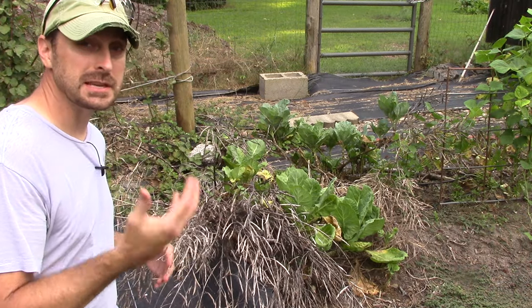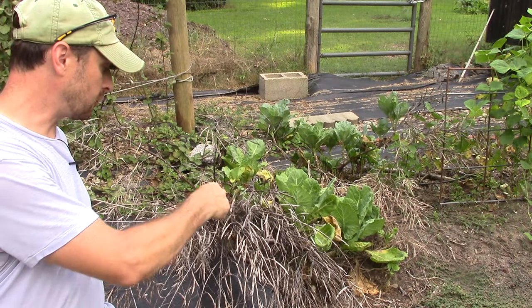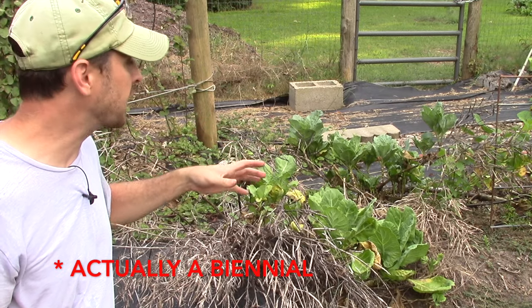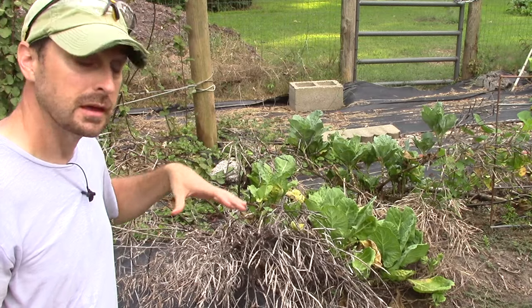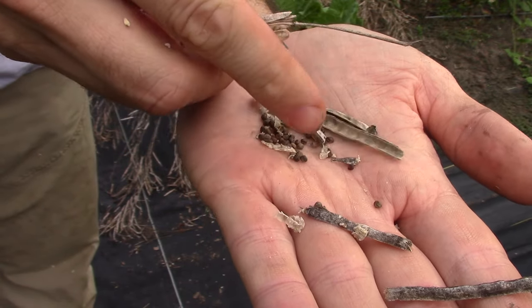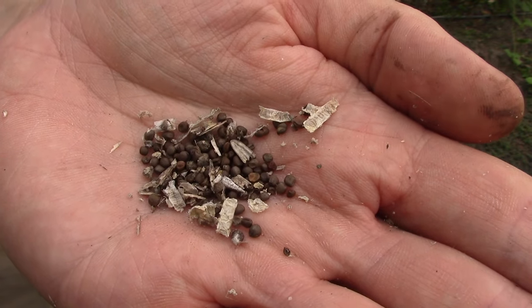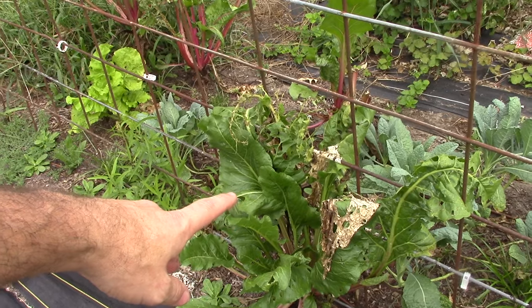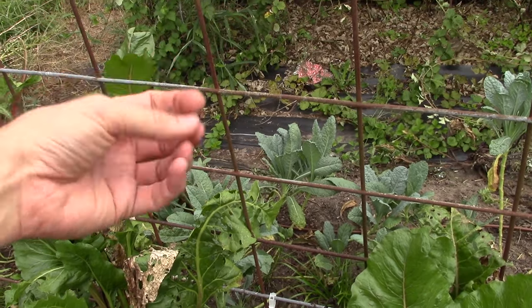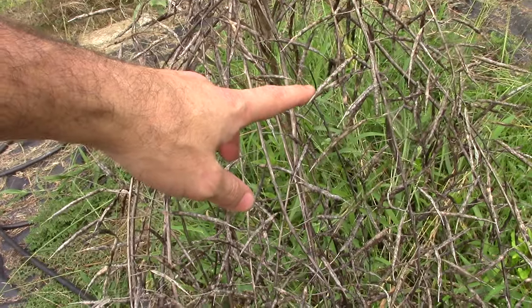Leafy greens are really easy to save seeds from — you just have to let them go to seed, let them bolt out, flower, and form the seed pods. After that you can let them dry off and you're going to get thousands and thousands of seeds from just one plant. The cool thing about collard greens is they are a perennial — they will keep coming back, sending off new leaves off the main stalk while your seeds are sitting there dry waiting for you to harvest. With just about 10 seed pods you have enough for about half a pack of store-bought collard green seeds — what an incredible return on investment. Most leafy greens like Swiss chard, lettuces, and kales all do the same thing: they shoot out a bolt, it flowers, and then seed pods form where you can collect the seeds once they're dry.